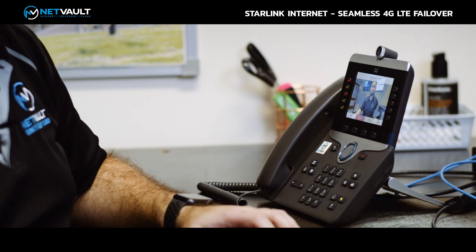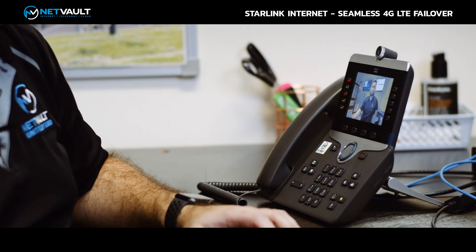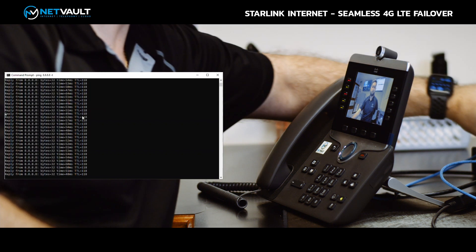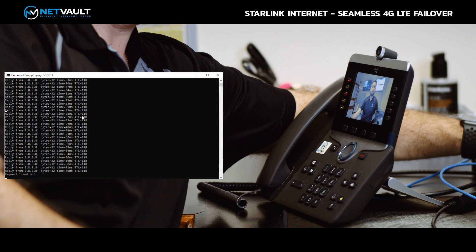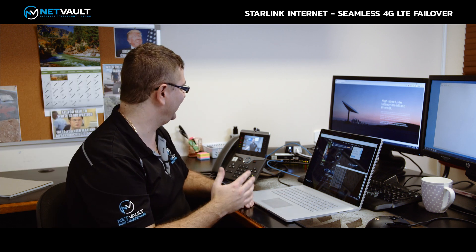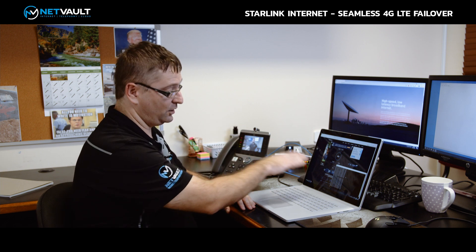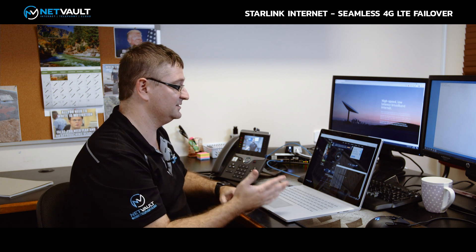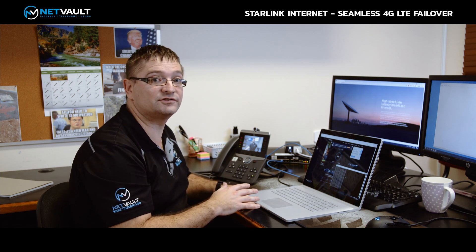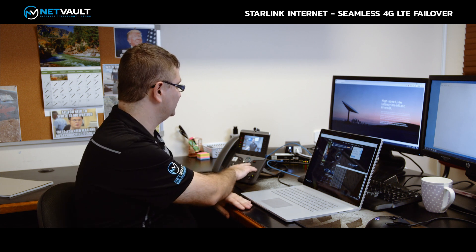Josh, how are you going? If you can count down from 10 to 1, I'm going to disconnect the Starlink cable from the Cisco router at about 7 seconds. So we had the countdown from 10 to 1 and we only lost about 2 seconds of audio and video during that conference call. On my laptop you can see our pings to Google — they dropped out for one second and it's failed over to 4G LTE. This is a fantastic way of showcasing the Starlink plus NetVault 4G LTE failover solution, where the video conference call continued without any major interruptions. Thanks very much Josh — I'll see you back in Brisbane in a couple of days.